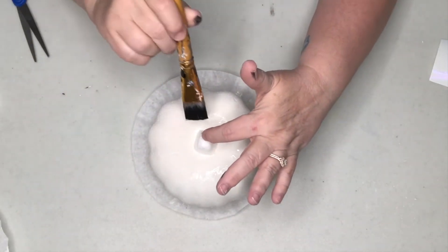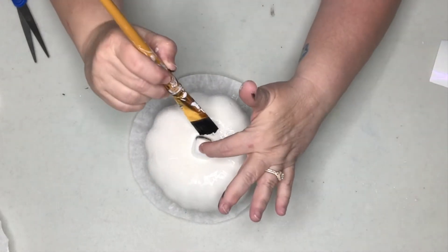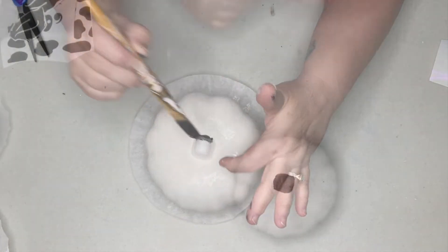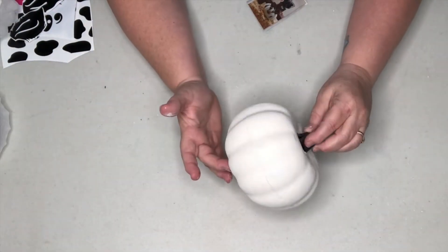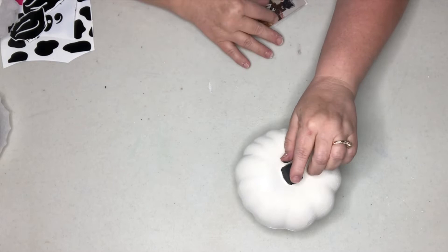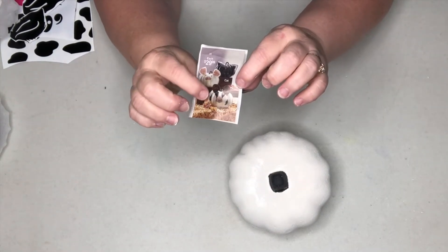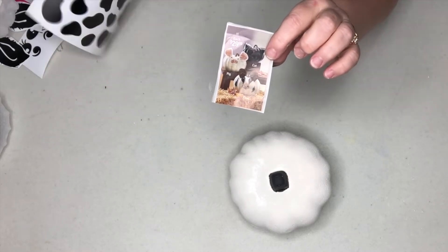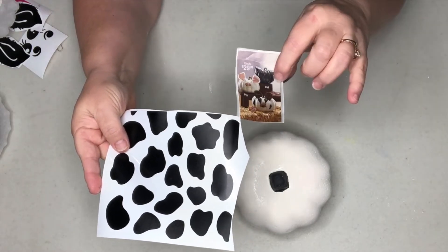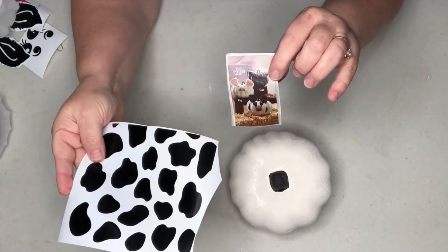The cow base is almost dry, so I'm going to hit this stem with some black since our cow is going to be black and white. Now the base coat on our cow pumpkin is dry. We're going to look back and reference our photo of the little cow. I have a Cricut so I did make some little cow spots, but I'll show you how to hand paint them too in case you don't have one.